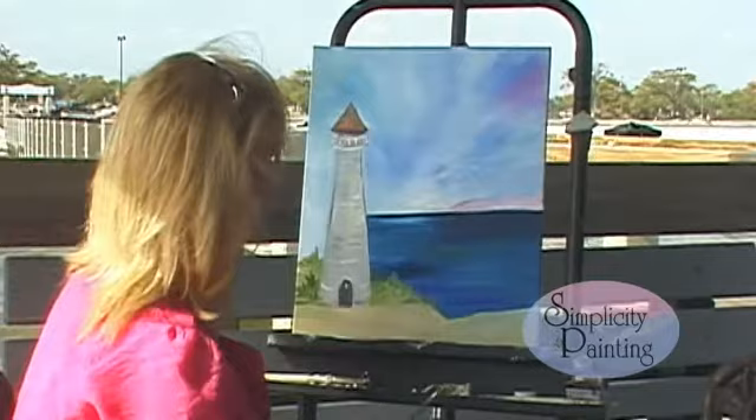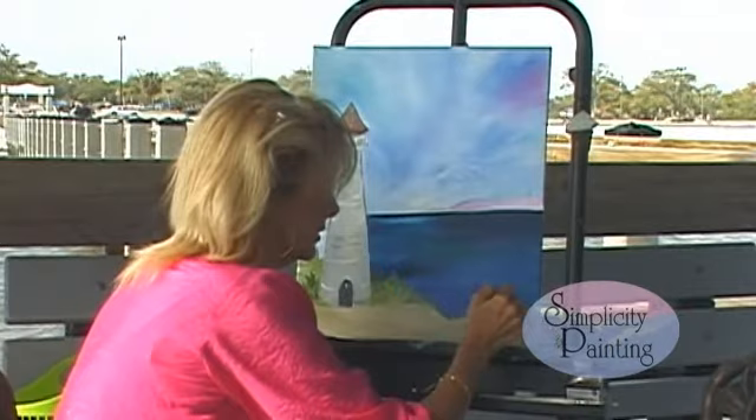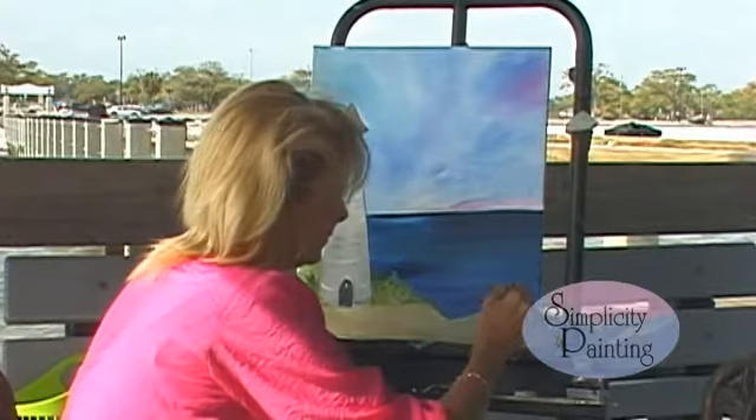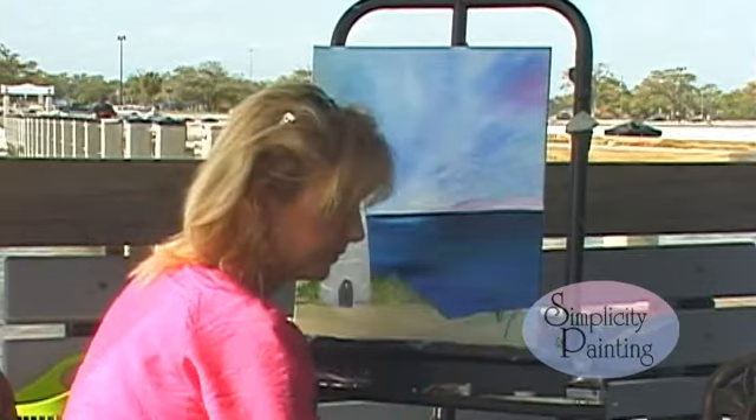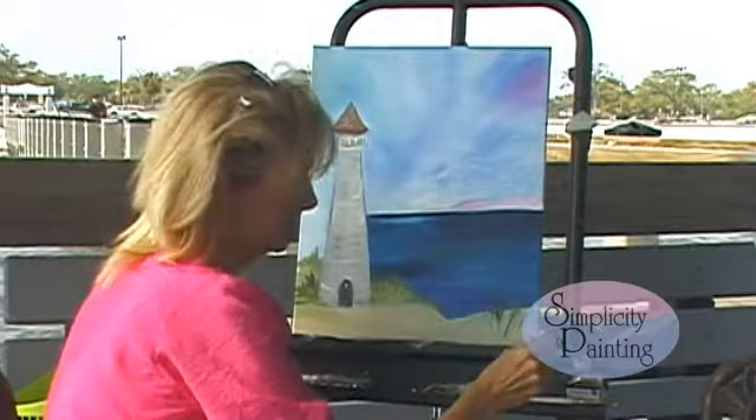Now let's take that same brush and get some grass in there. Take some green and pull up some grass, just like this. Create some more depth, just like that. You're going to have to keep putting that light gel on it. Keep reloading that brush and pull up some grass — pretty green grass.